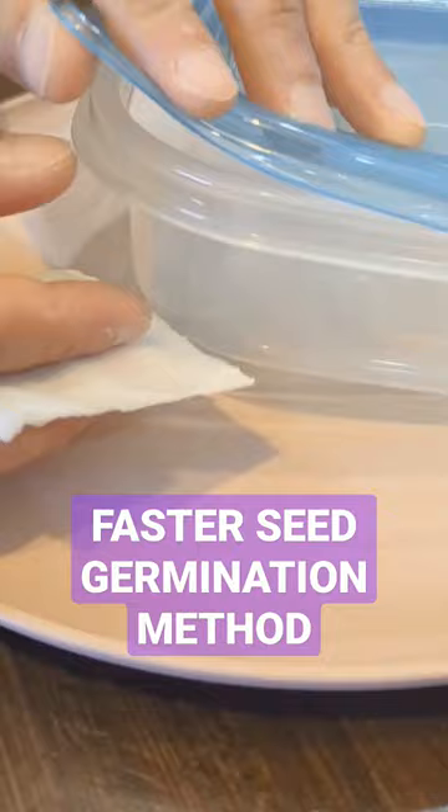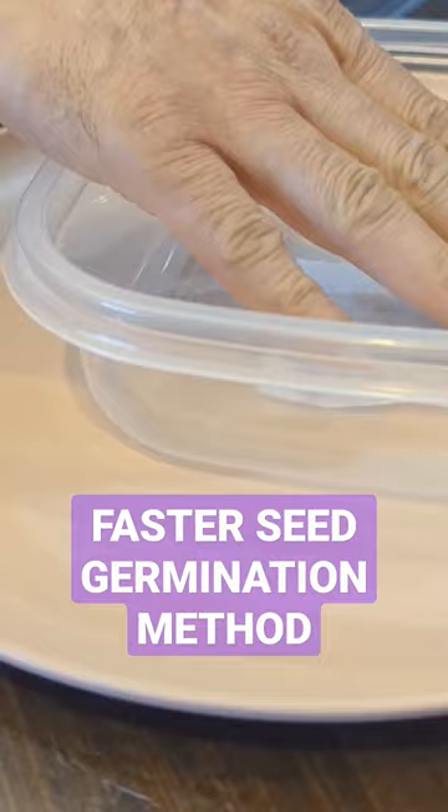We will move this container to the top of our kitchen cabinets where it's usually warmer than the countertops. We have a full playlist on this topic, so do find it on our channel.